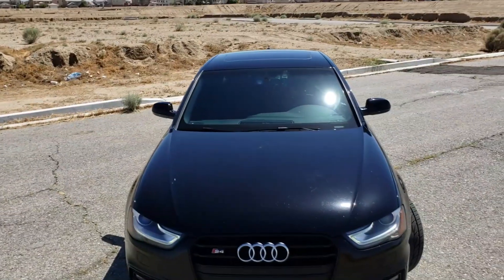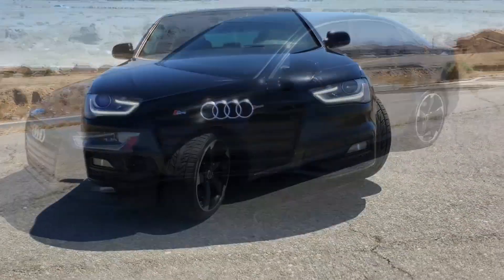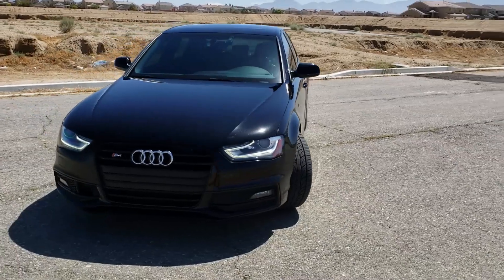Special thanks to Scotty Kilmer for allowing me to be on his channel to show my 2014 Audi S4 with my APR Stage 2 Dual Pulley upgrade. Thanks again. Bye-bye.